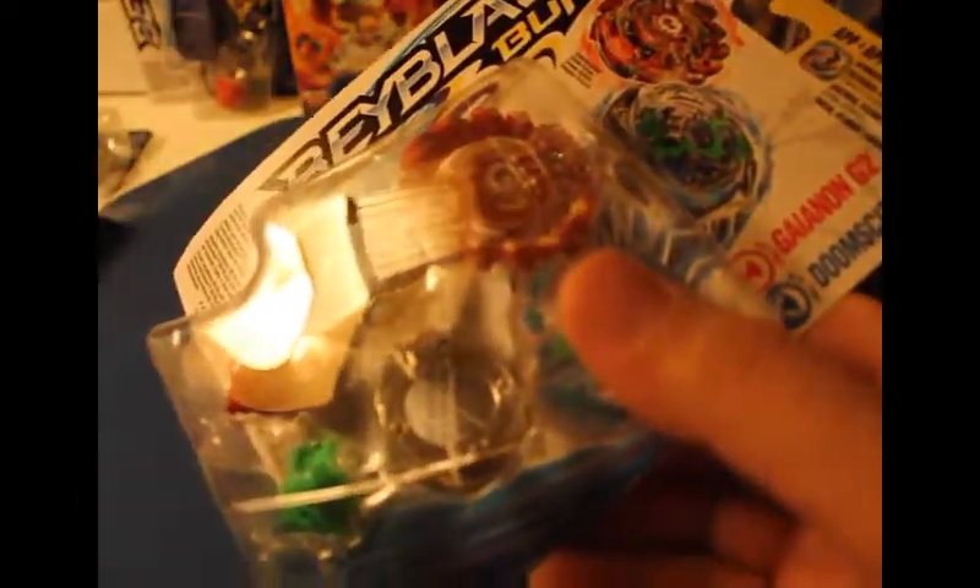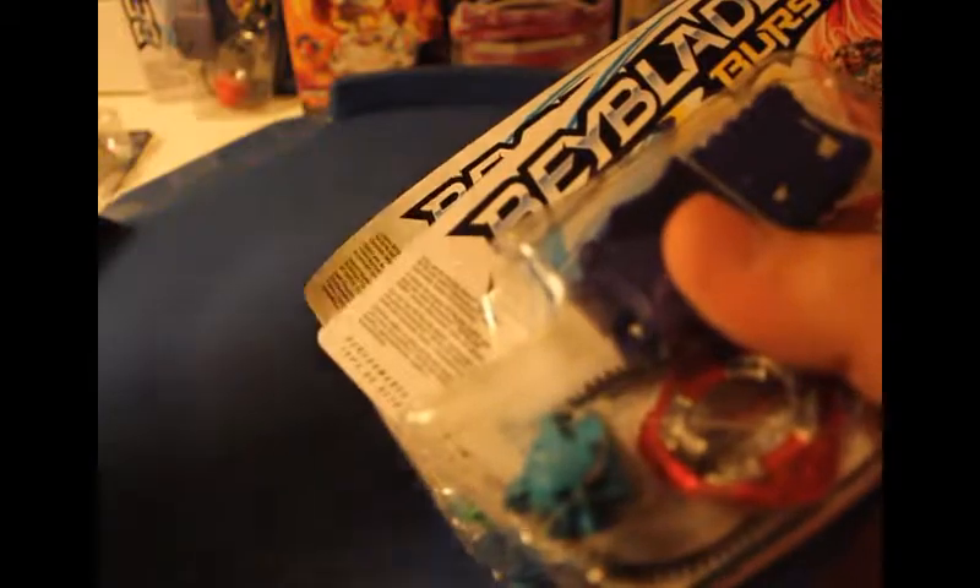Okay guys, I think that's it. When I first read the names of all these Beyblades I was like, holy crap. There are so many Beyblades in here and some of them are in not-so-great condition — these boxes aren't in the best shape.